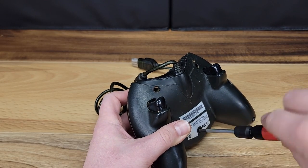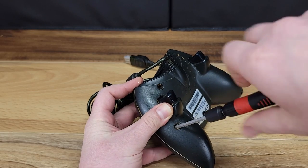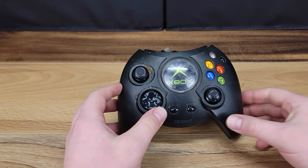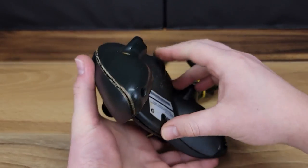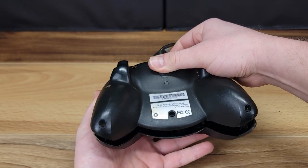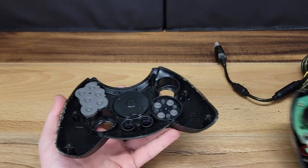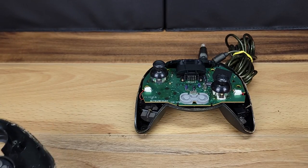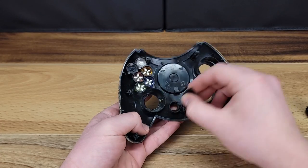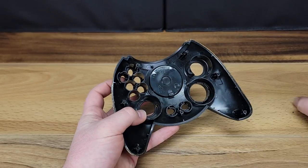We'll start here by removing the 7 Phillips head screws from the back side of the controller. Now we can split the case halves and get a look at the condition of the inside. The controller is quite dirty, but all of the internal parts appear to be in good condition without any damage or corrosion. The silicone membrane and buttons are in desperate need of cleaning, but I think this will turn out nice.